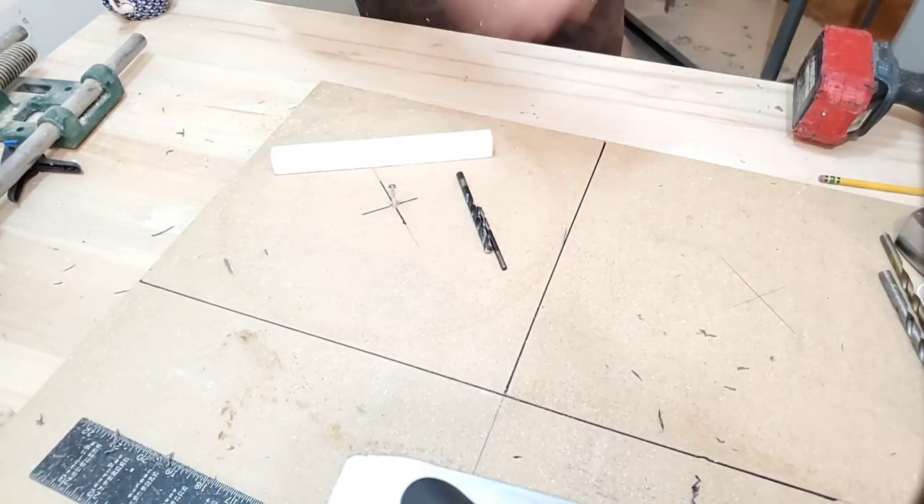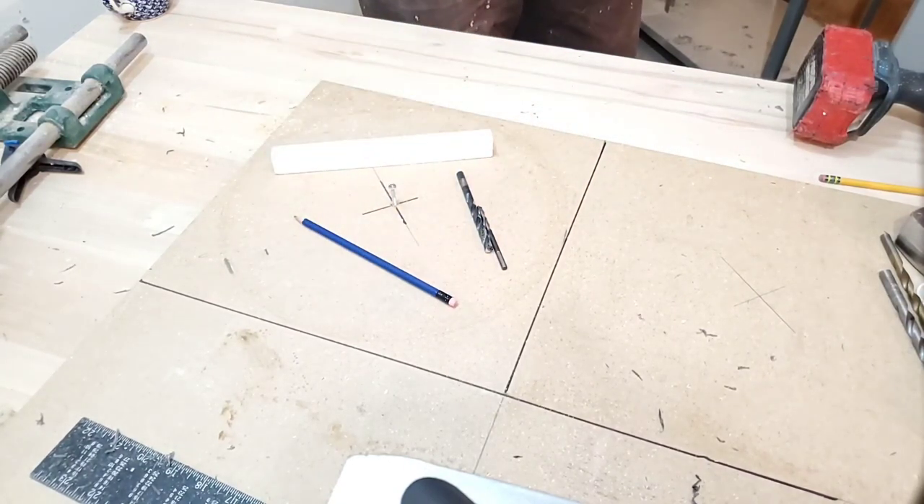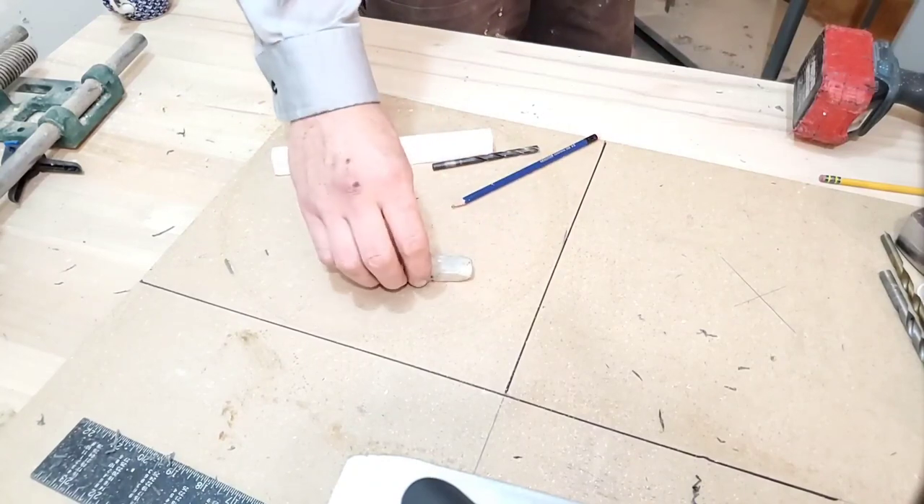First we've got to do our layout. Now I know it's going to seem a little bit dry for some, but if you do your layout well, it's going to save you a lot of time in the end.